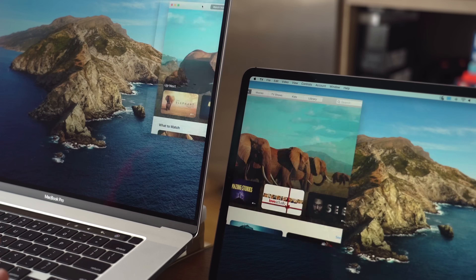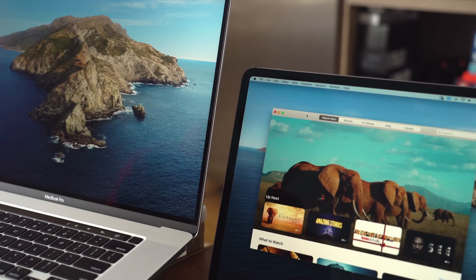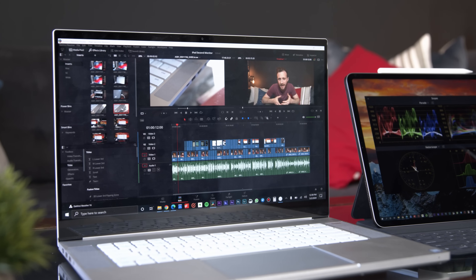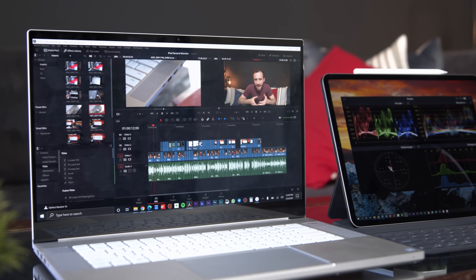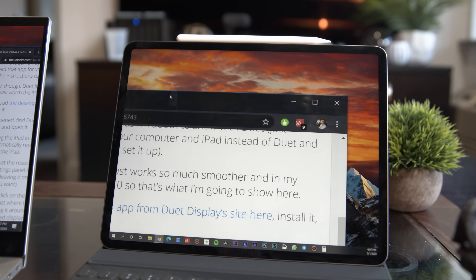This method only works if you have a newer Mac and a newer iPad, so you should try to make this work first. If it doesn't, or if you happen to have a PC and you want to get that to work, then we'll use a program called Duet Display to get it to work instead.